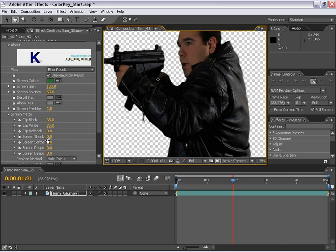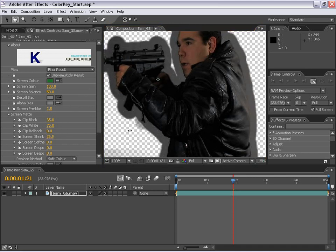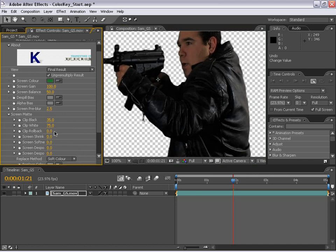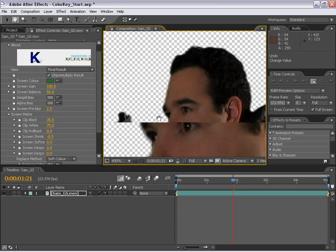We can actually adjust the matte globally and shrink it or grow it. I'm going to shrink it down 0.5 pixels just to make sure we don't have a weird edge.